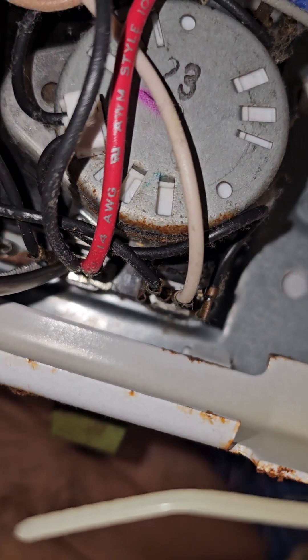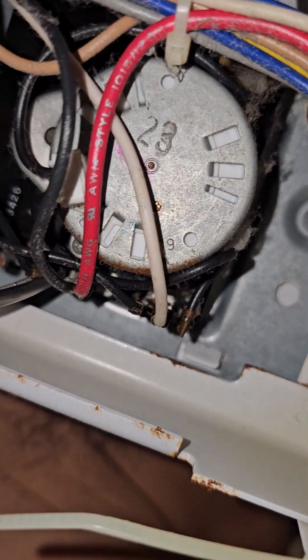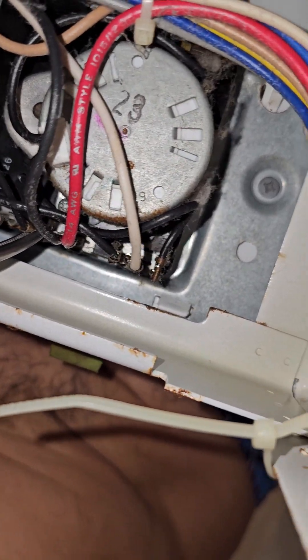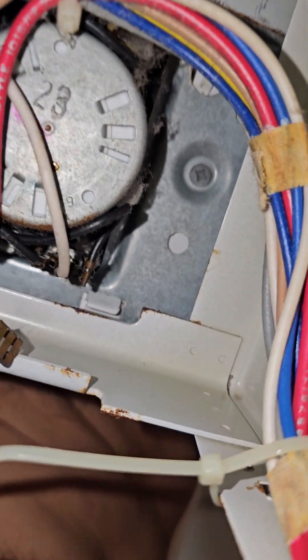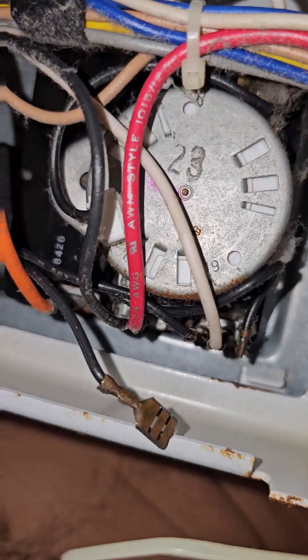So you grab this — there you go, this one is out. Technically you don't have to disconnect both wires, because you have a closed circuit that way.